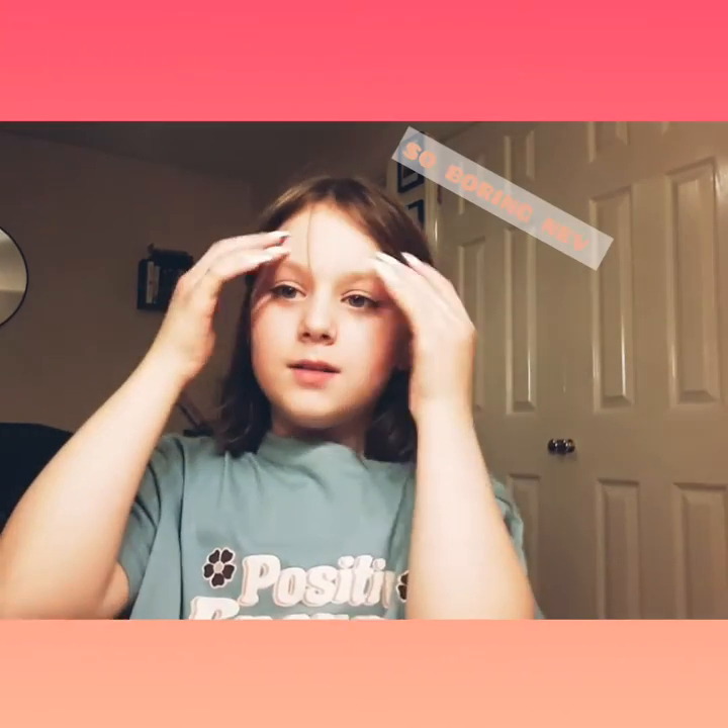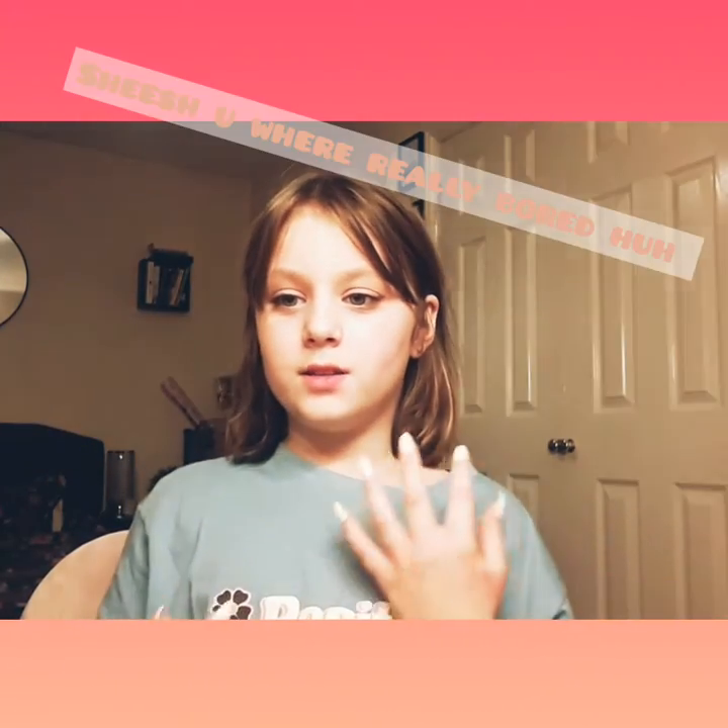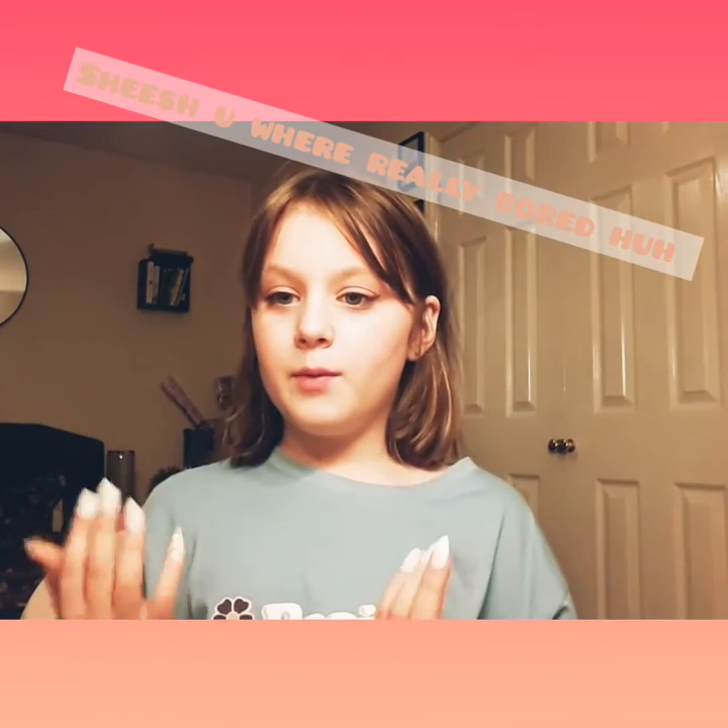Hi guys, it's me Navea and today I'm going to be doing a skincare video because I just felt like doing it — I needed to do one anyways and I felt bored, so I thought I would do it with you. Without further ado, let's get on with the video.